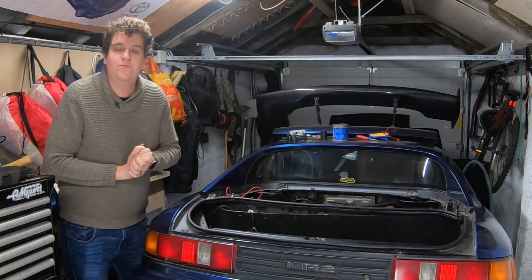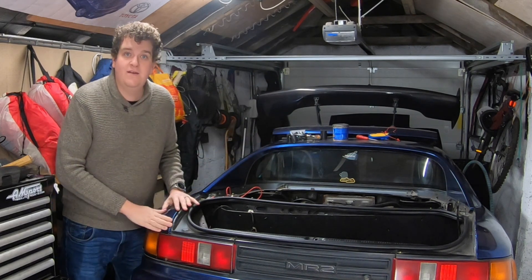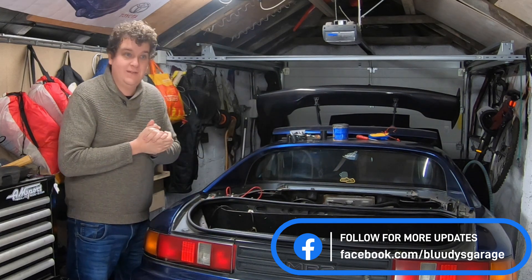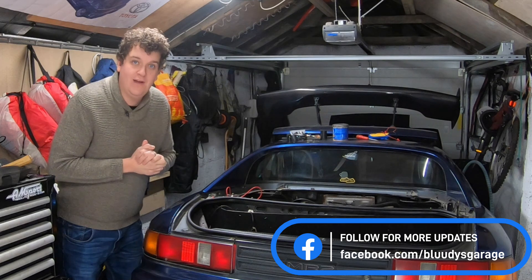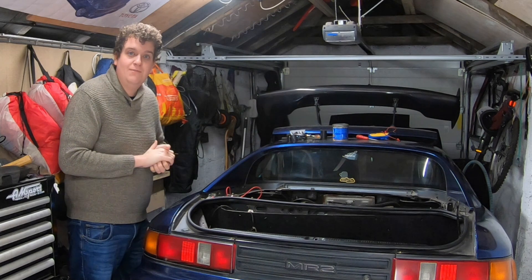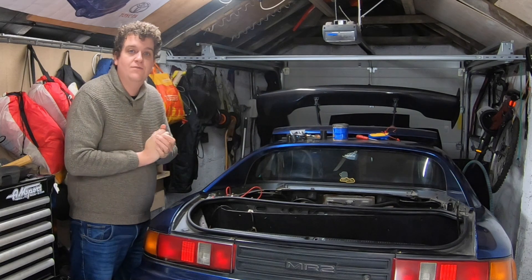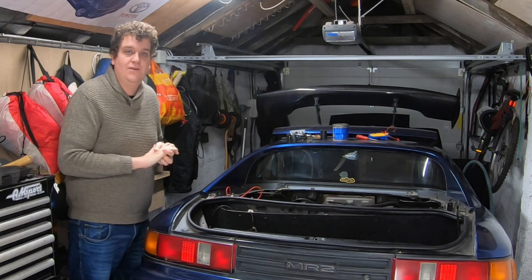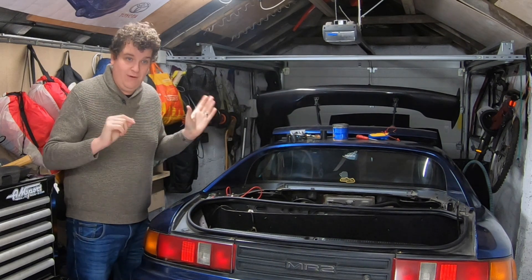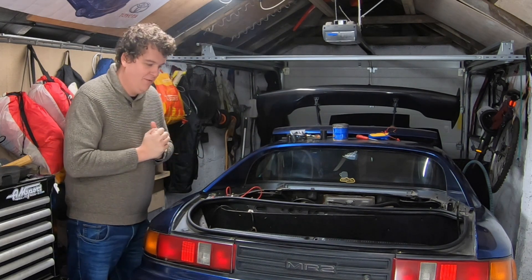Hello and welcome back to Part 4 of the V6 conversion. This is Dave, my 1991 MR2, and this is a 3-litre 1MZ out of a Toyota Camry. Fingers crossed we actually get it running in this video - that is the goal. I'm going to introduce a new friend on camera: that is Nick, the guy with the big bushy beard. Nick is a long-term Patreon supporter of the channel, and I've known him for many years.